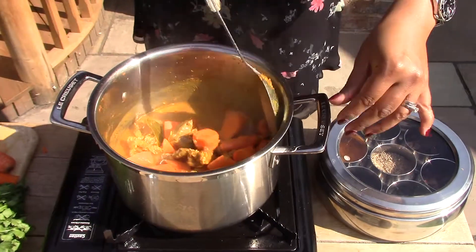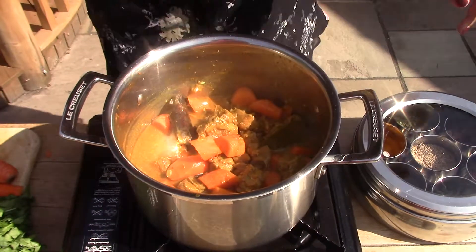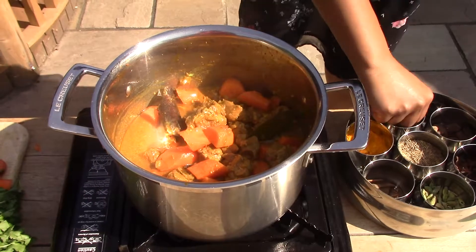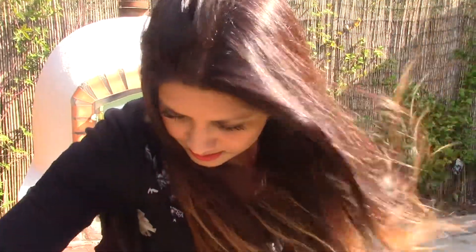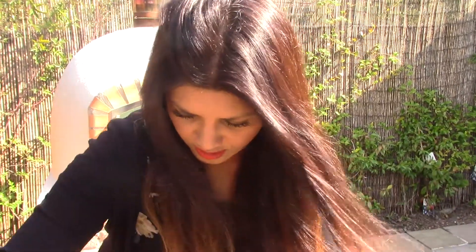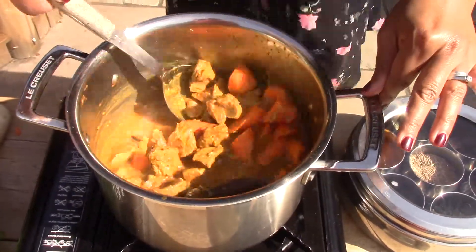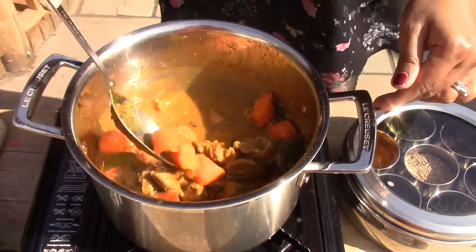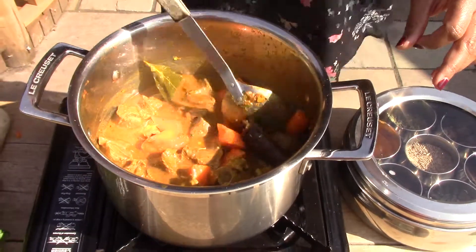Making sure all the carrots are coated. At this point I'm going to add some dried fenugreek, or methi — just a pinch, maybe two pinches depending on how big your fingers are. Give that a stir. We're going to leave that to simmer for another 20 to 30 minutes, let the meat go completely soft and cook out, and then it'll be ready to serve.